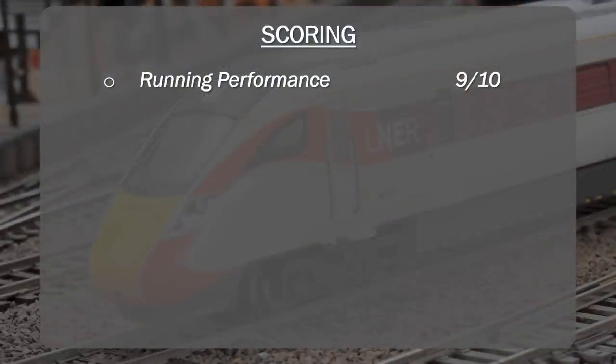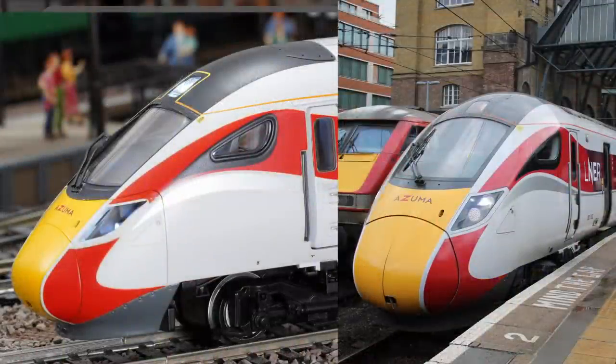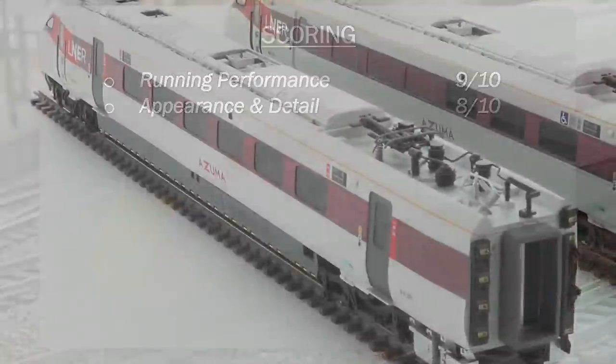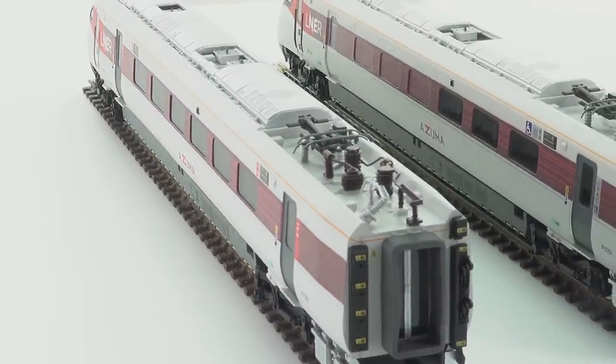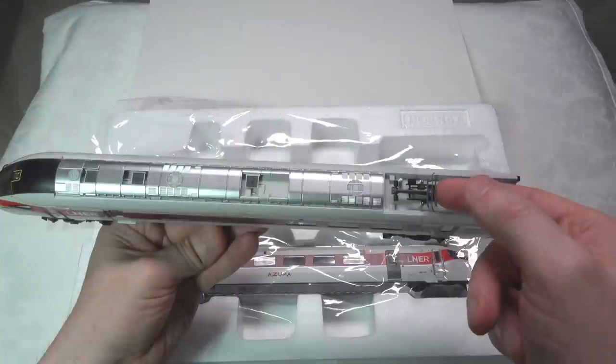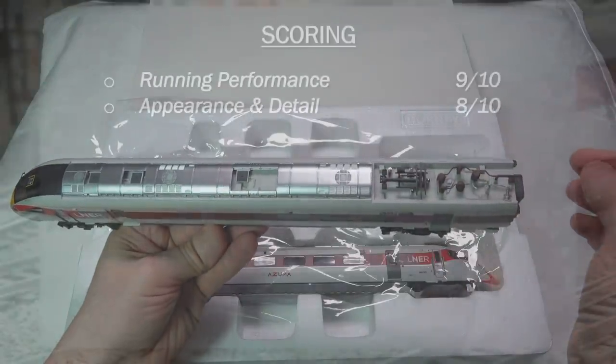Appearance and detail gets an 8 out of 10. It didn't have quite the livery finish I was hoping for, and when you look at the side-by-side photographs I really would have liked something closer to the prototype. That said, it's still a very nice, attractive looking model. There has been a little bit of roughness — the fuzziness around the LNER logo on the power car. There are a few little niggles, and one point I'm taking off is for the pantograph — from an appearance and detail perspective it really isn't up to scratch. You'd really like a stronger pantograph that you could use and pose, and the ones on there are just not usable at all — very brittle and they would easily break.